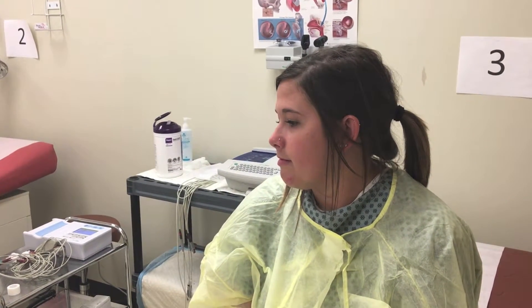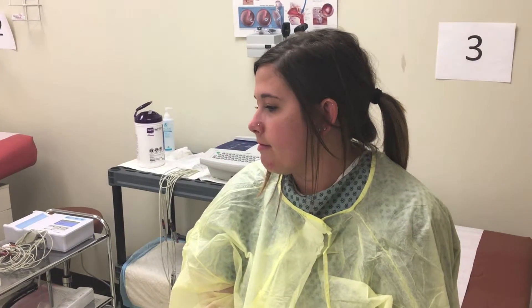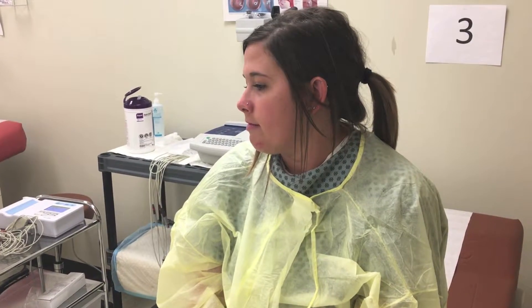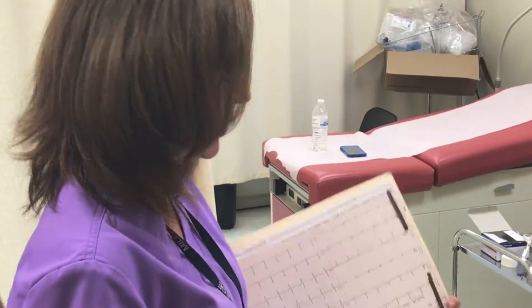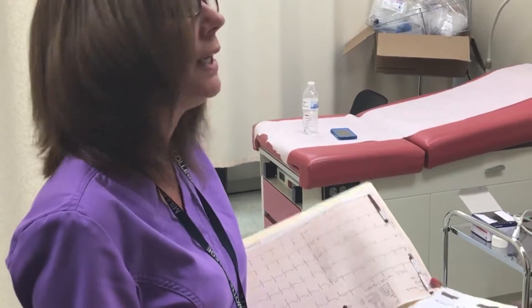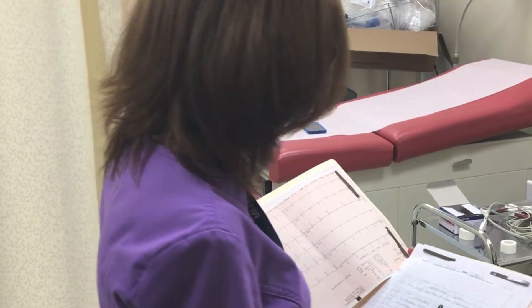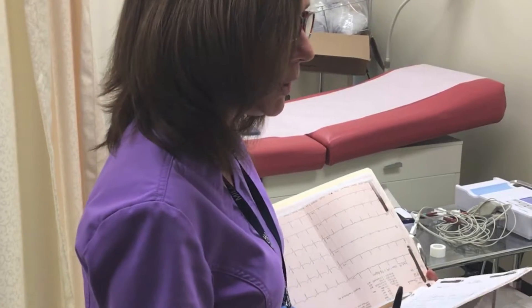Prior to the ECG procedure, the patient will be instructed to remove her clothing and place on a gown for the electrode placement. Hi Ms. Matthews, my name is Marjorie and I'm an MA here in Dr. Conway's office. She has ordered an EKG. I've already explained that you needed to get into a gown, so I'm going to begin by placing some electrodes on you.